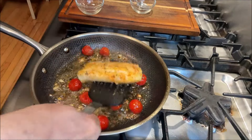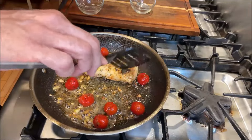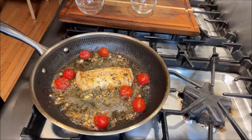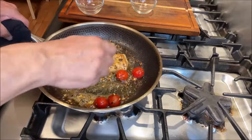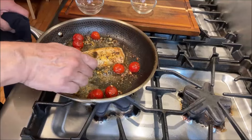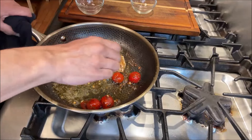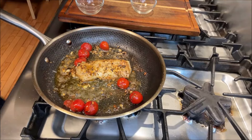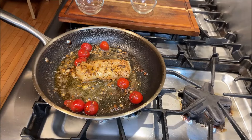We're just going to flip this one more time so I can show you how that looks. Look at that — oh my god! At this point I'm going to use the spoon and pour some of this lemon butter sauce on top of our cod loin fillet. And that's it, you're done! Time to plate this amazing cod loin fillet with blistered tomatoes.